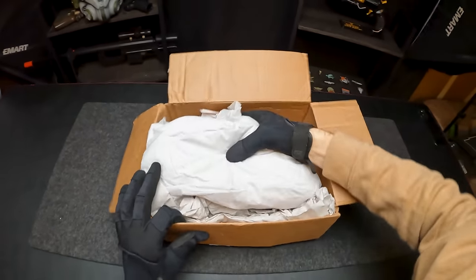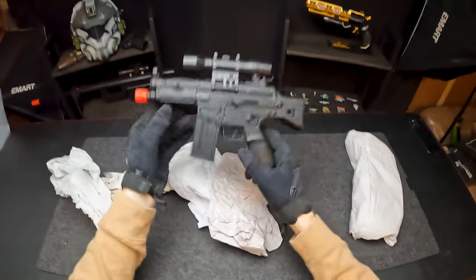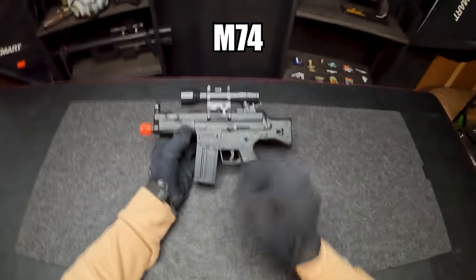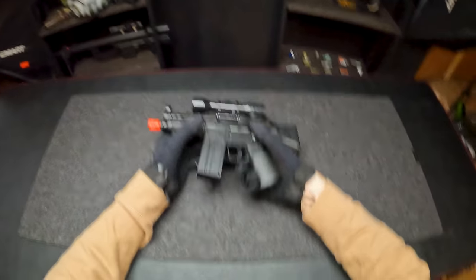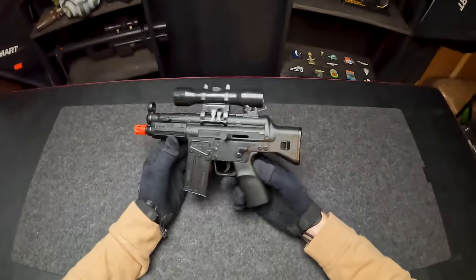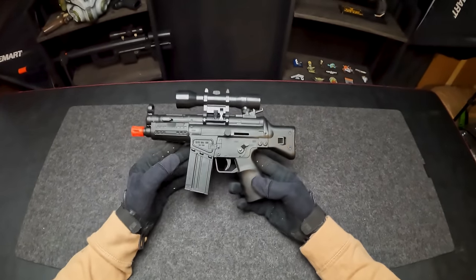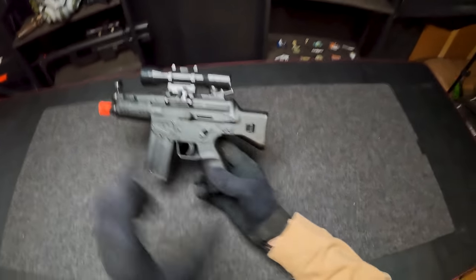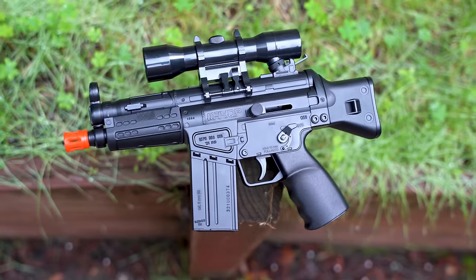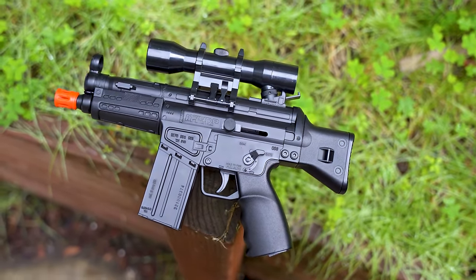Up next, we got the Game Face Mini Pulse M7-4, coming in at a whopping $28. I thought this guy was going to be like a spring, but it is fully electric. This is like one of these tiny shrunken down versions of an airsoft gun — tiny little stock, tiny little rail system. This guy is absolutely adorable. These reviewers don't have names because of the website, but we got lots of fun ones for this guy.